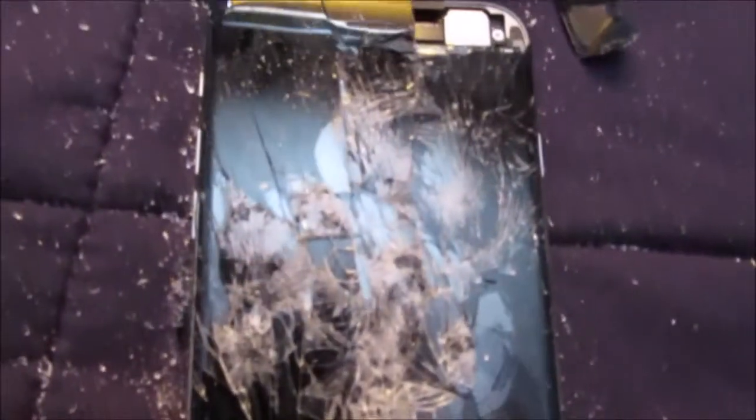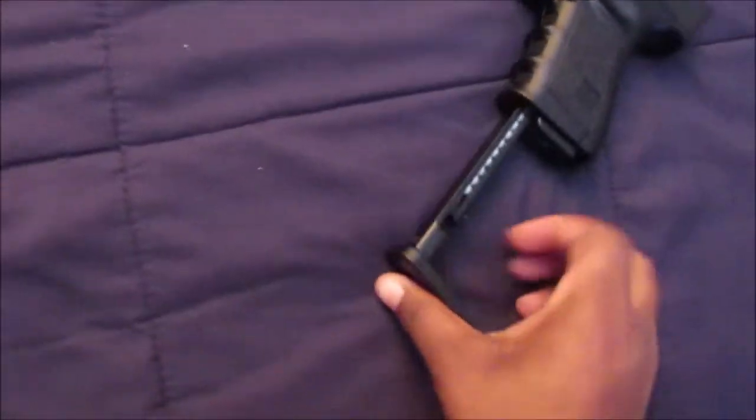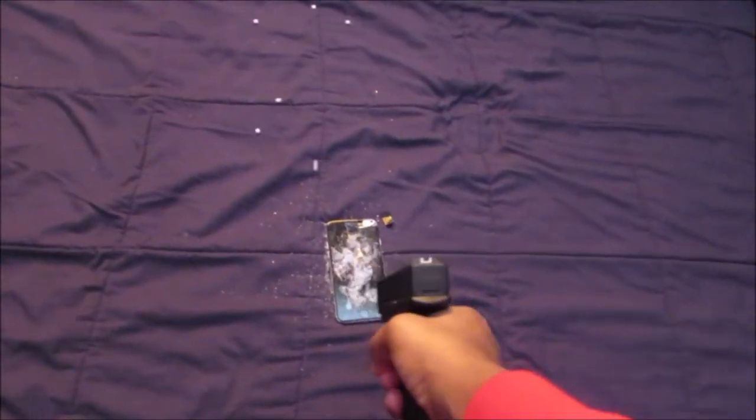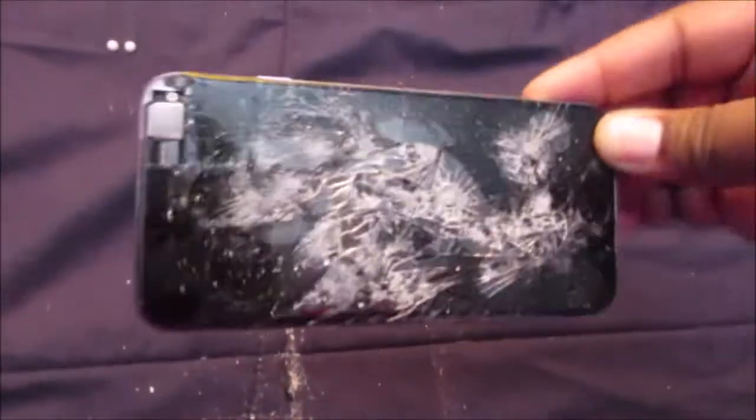Did more damage over here. Let me shoot again real quick. All right, I got more in the clip — this is probably going to be my last. I'm shooting it. All right, this is what it looks like at the end.